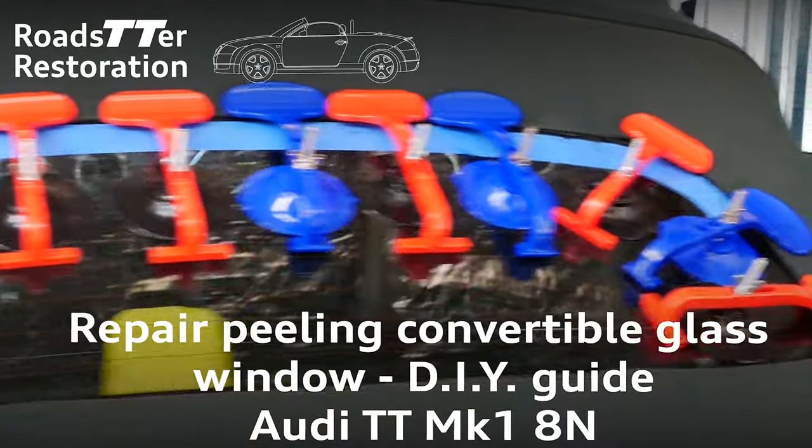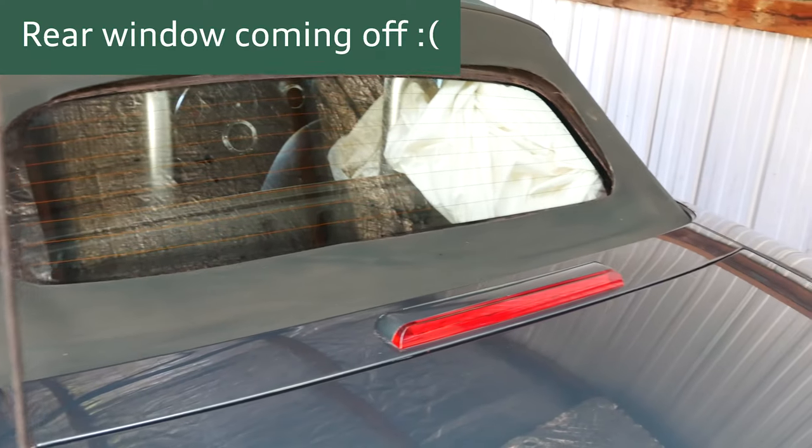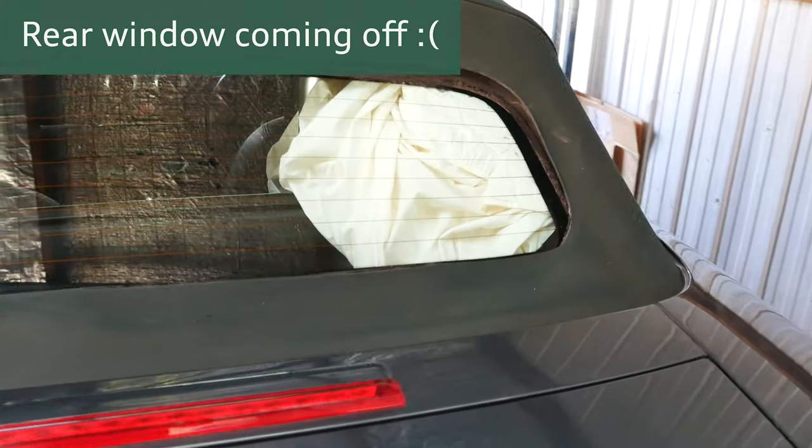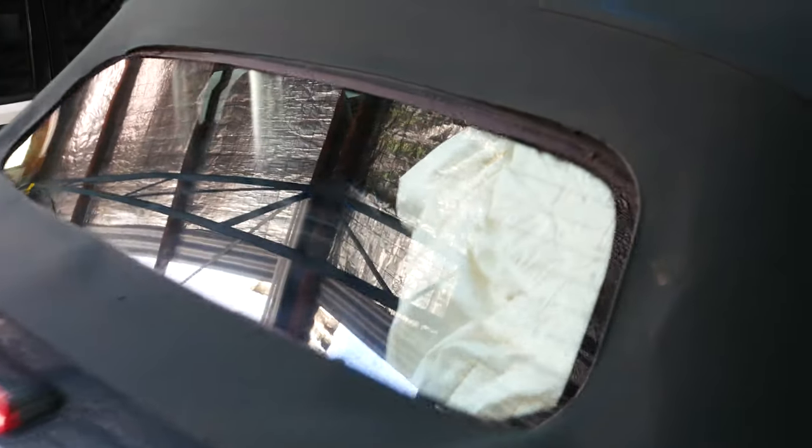Hey everyone, welcome back to another Barn Find TT restoration episode, so glad you could make it. In this video we'll be looking at repairing the rear glass window which tends to delaminate or peel away from the Roadster fabric rooftop. This is probably an issue that most Mark 1 Audi TT Roadster owners will face at some point along their ownership journey.